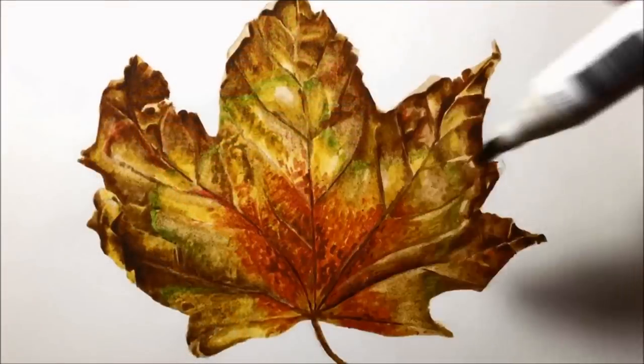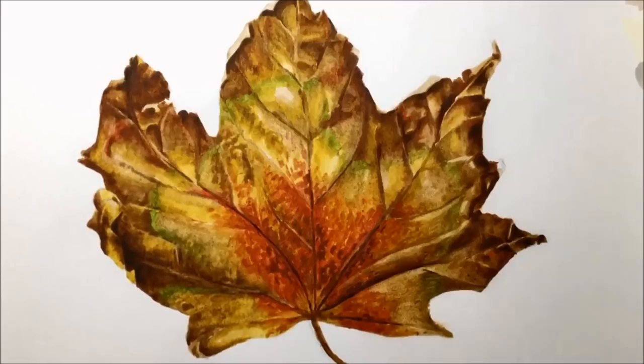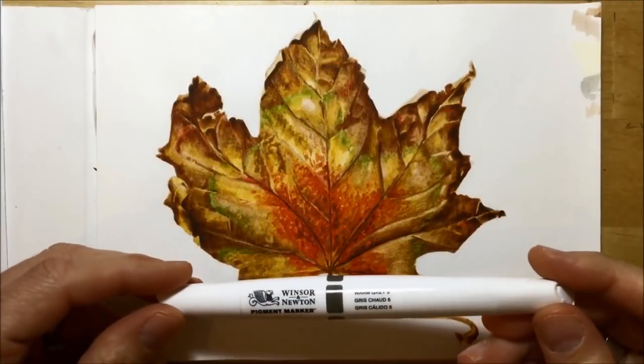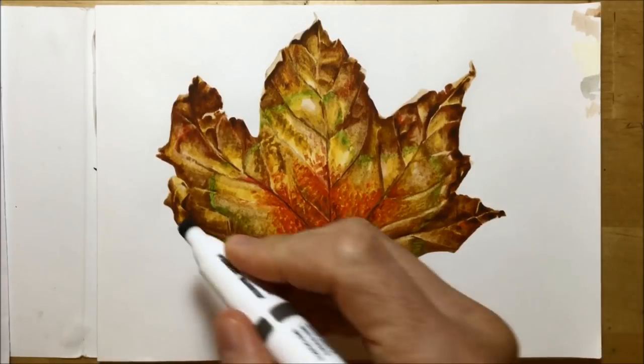With those highlights done, all I had to do was finish off some very fine detail bits using either the colorless blender or the edge of the van dyke brown to give some dark bits in there. Then it was the shadows — I decided to use a grey for this, so I went with warm grey number five.